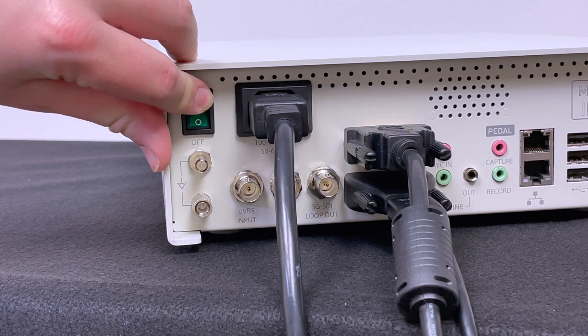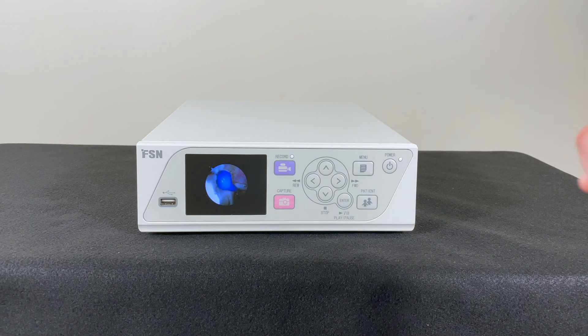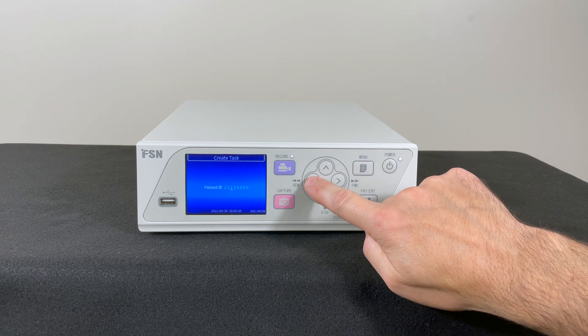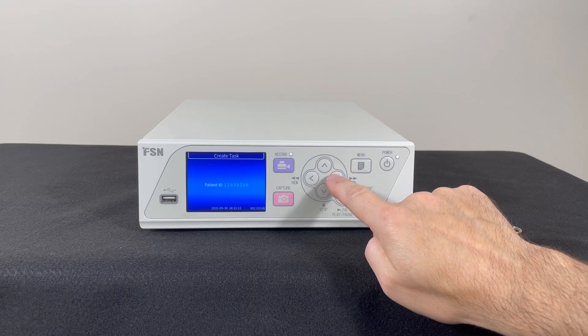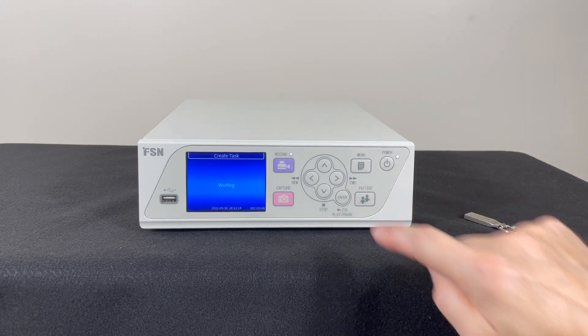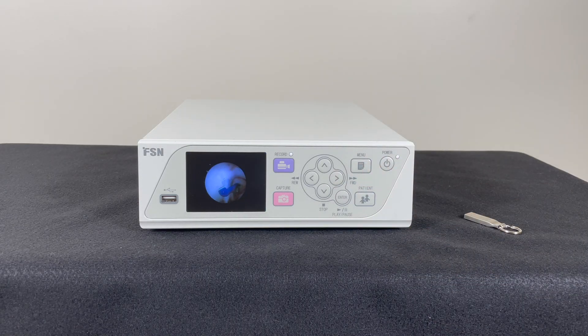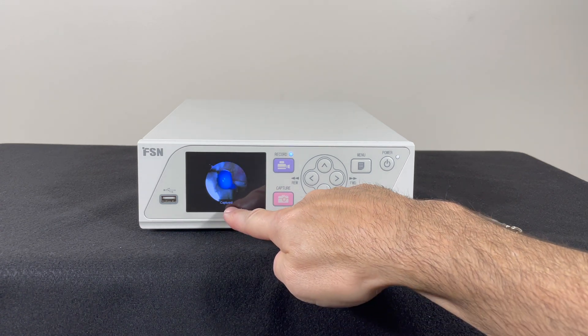Your cables are connected. Turn on the green back switch. To create a new patient and task, press the patient button and enter their ID by using the up and down buttons to change the number and the right and left buttons to move the cursor. Once the ID is complete, press enter. Press the record button, which lights up while recording. Press the capture button anytime to take pictures — the word "capture" pops up to confirm.